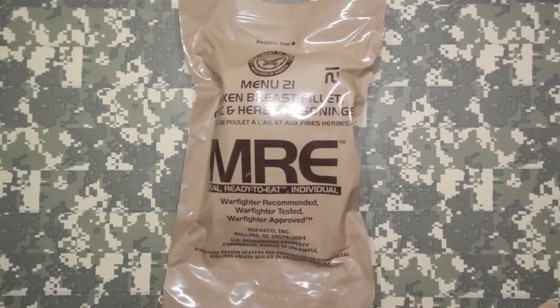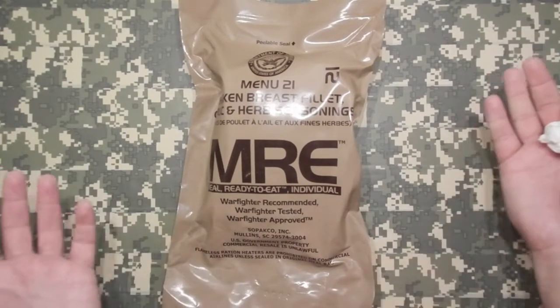Looks like it started in 1999 on the MRE menu as just grilled chicken breast. Then it goes all the way up to 2005 and then changes to just chicken breast. It goes all the way up until 2009 — 2009 is when the last time I saw the chicken breast on the menu as Menu No. 5. And then, according to the MRE info page, it doesn't exist.